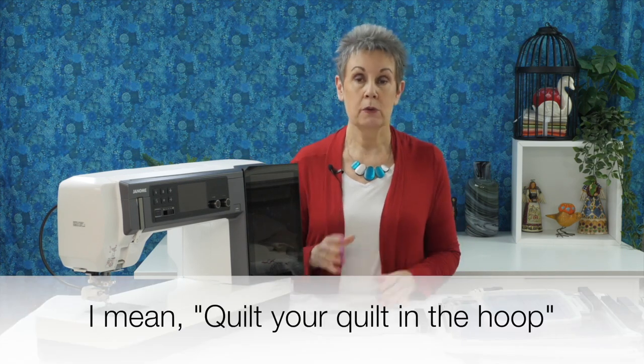You get five different hoops with this machine, including the largest embroidery hoop on the market today. You also get magnets for some of the hoops. With the larger hoops you can quilt in the hoop — take your quilt, put it in the hoop, use the magnets to hold it down, and quilt continuous designs that are either built into the machine or downloaded. This can be really helpful if you have a large quilt or don't have a long arm.